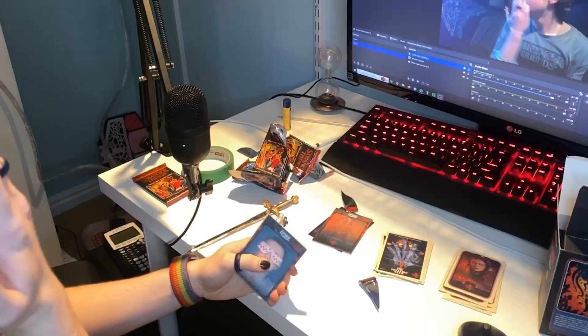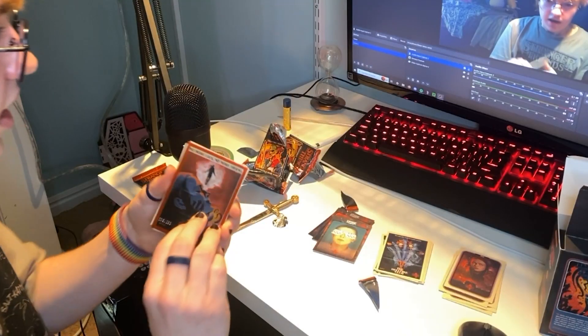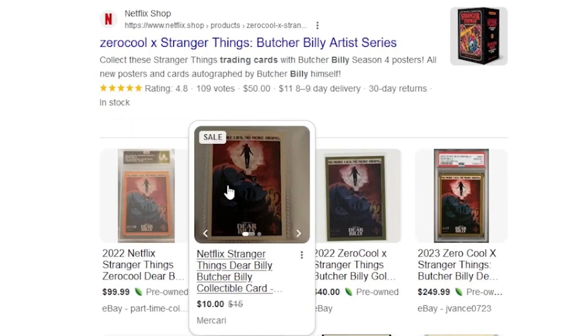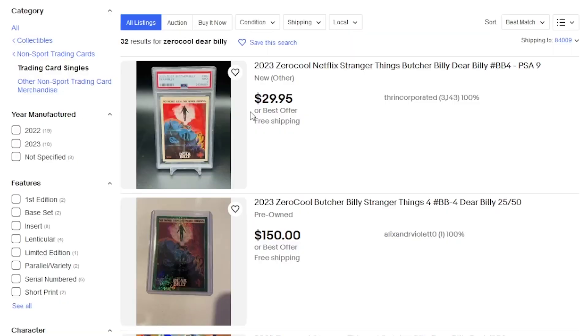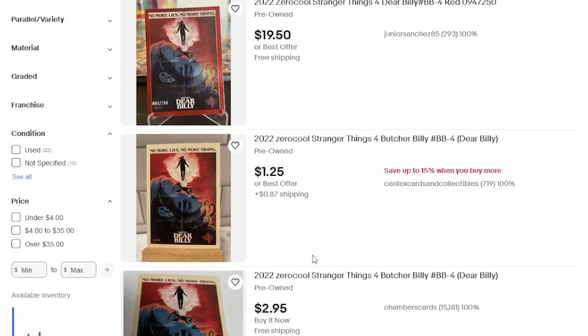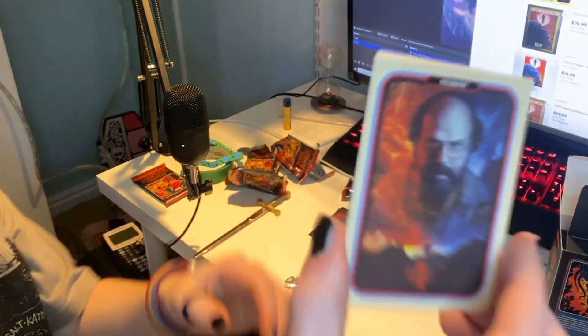If I just get one of them I'll be fine, but I'll be even happier if I get a Will one. First card — it has a thing on it, it says this is 216 out of 250! Dear Billy trading card — holy shit, we got a really good pull! I can't tell if it's rare or not — I think this is going for like 30 on eBay. The ones with the red rim are going for like 20 bucks, this one's going for 50 bucks. We got Murray — I love him, so funny.